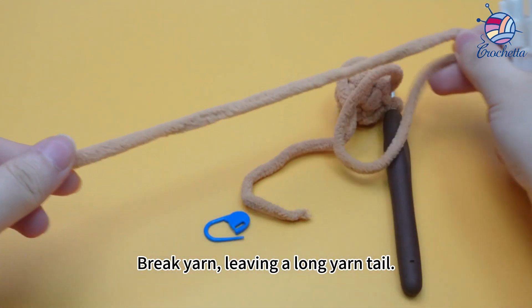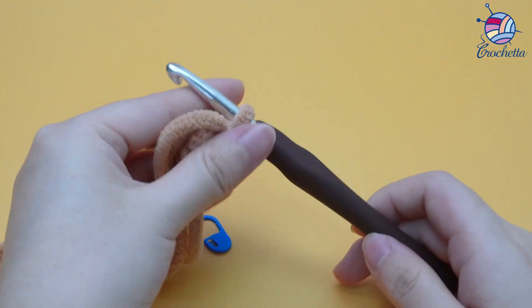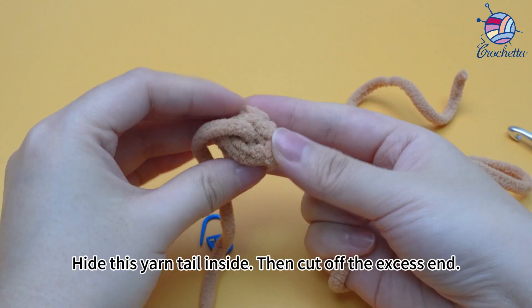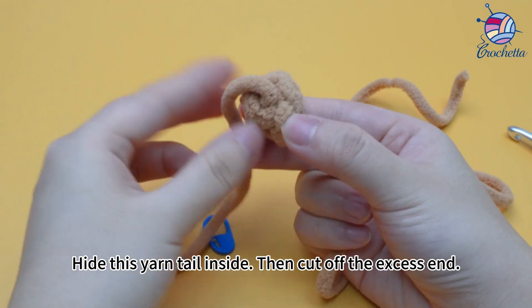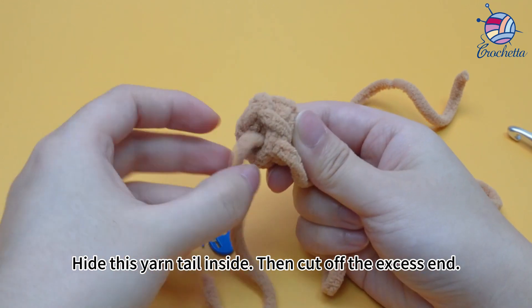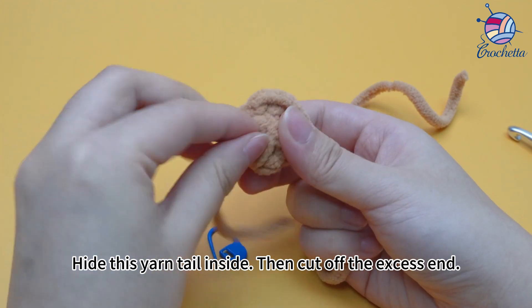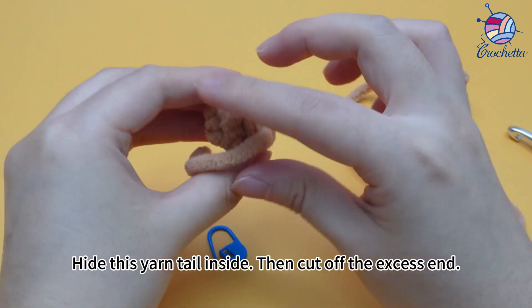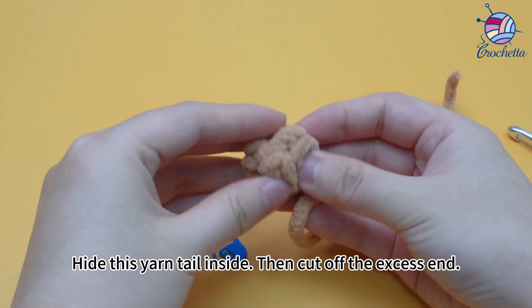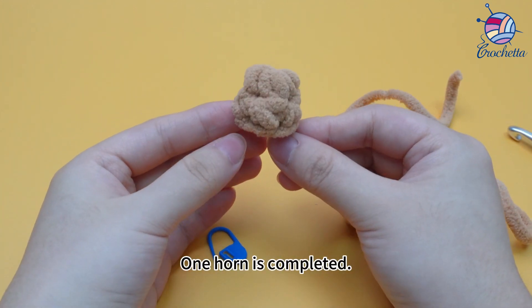Break yarn, leaving a long yarn tail, pull the yarn tail out, hide this yarn tail inside, then cut off the excess end. 1 horn is completed.